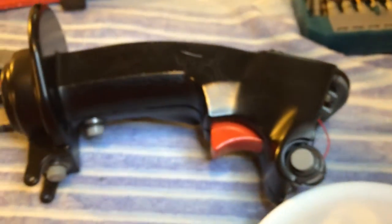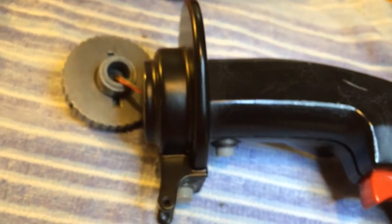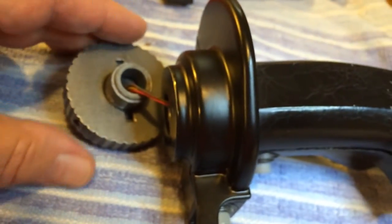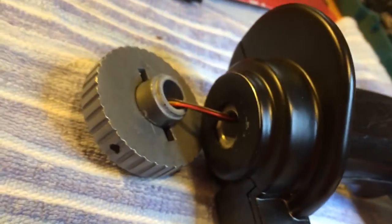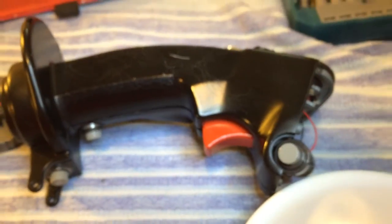It appears that we have everything out — all the screws to dismantle our Thrustmaster flight stick. It broke right here and right here. I've put some magnets on this thing and it's definitely not steel — more likely pot metal.